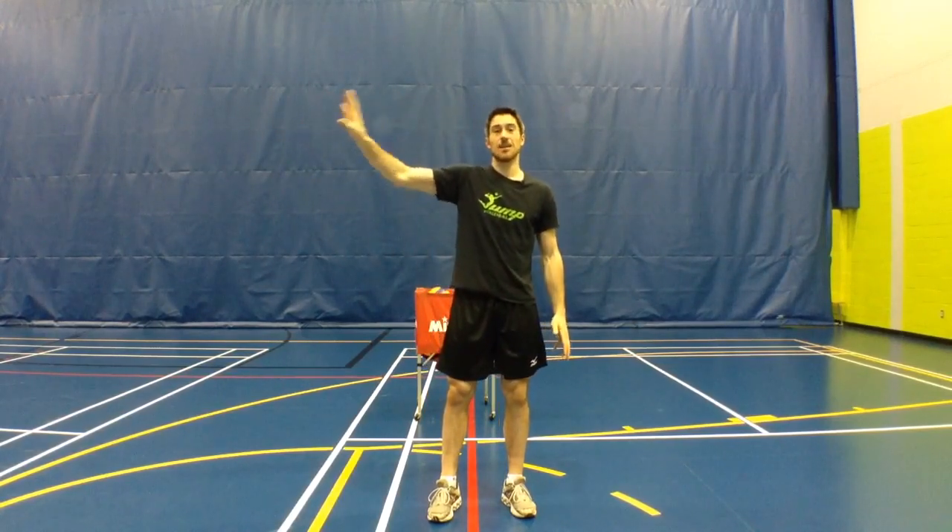From there, you can do a lot of variations and work on a bunch of different things, but at least you are making sure that you are doing the things that you will be doing in the air every time you hit a ball with your feet on the ground. So use all those reps to get better in the air and to get better at volleyball and get better at hitting.